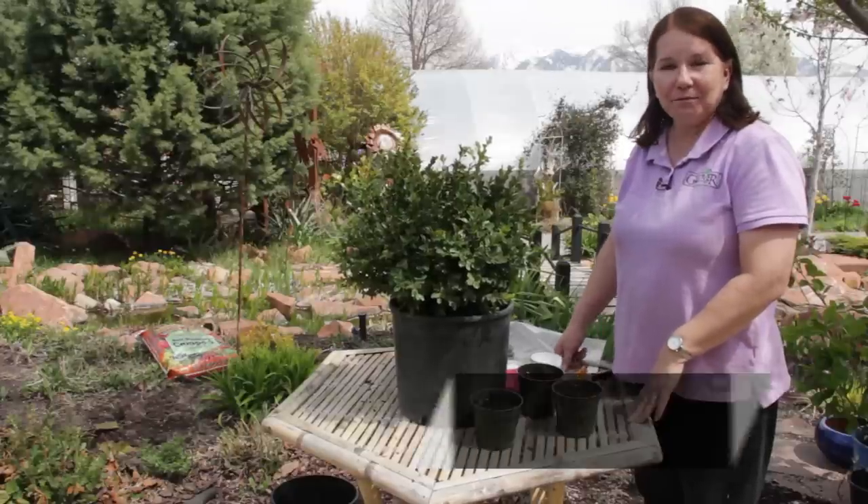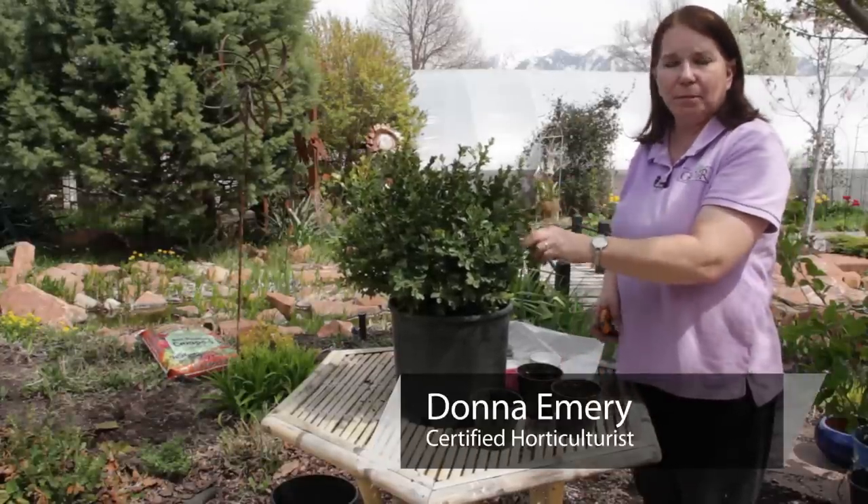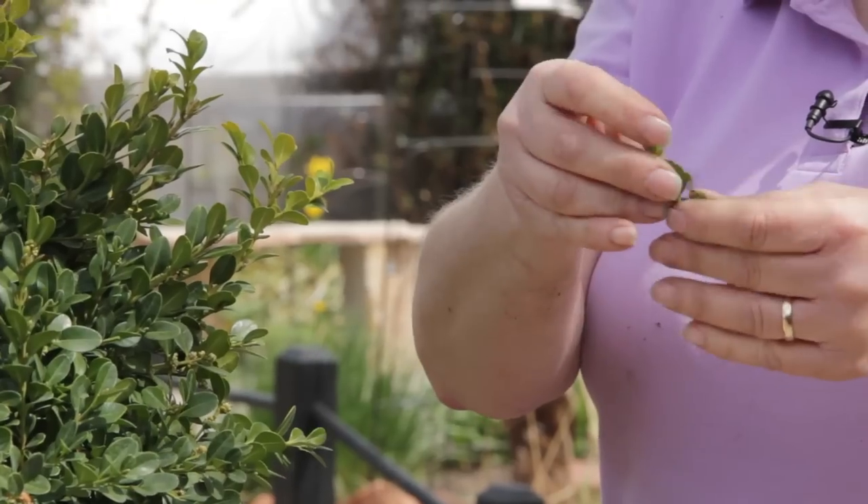Hi, I'm Donna Emery from Glover Nursery in West Jordan, Utah. Today I'm going to propagate some boxwood with stem cuttings.